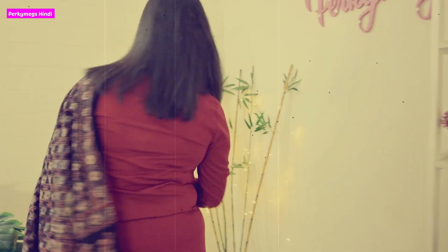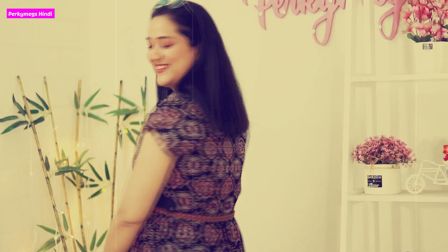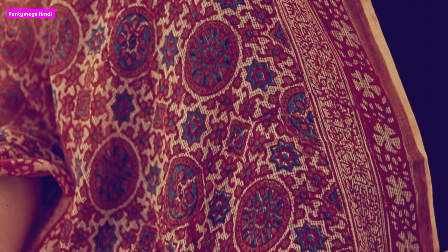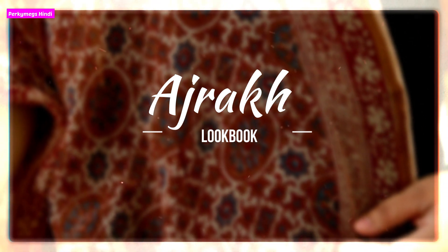Hi guys, I am Megha and welcome to Perky Makes Hindi. Today's video is all about an Ajrak Outfits Look Book. I personally like Ajrak, like Kalamkari and Chicken Kari. So today I will show you how you can style Ajrak in different ways. Let's get started.